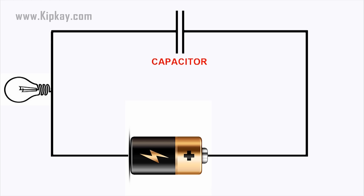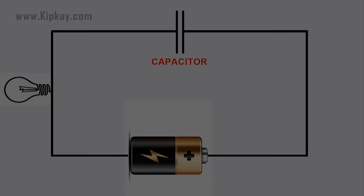If you then remove the battery and replace it with a wire, current will flow from one plate of the capacitor to the other. The bulb will light initially and then dim as the capacitor discharges, until it is completely out.